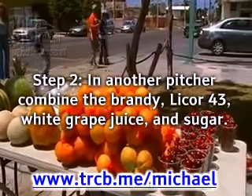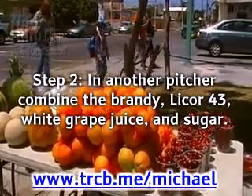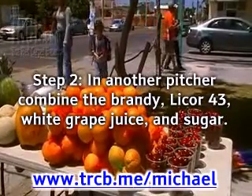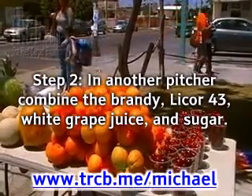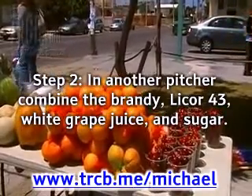Step 2: In another pitcher, combine the brandy, Liquor 43, white grape juice, and sugar. Then pour the mixture into the sparkling white wine and fruit pitcher. Add the mint sprig and you are ready to enjoy Goshen's White Sangria.